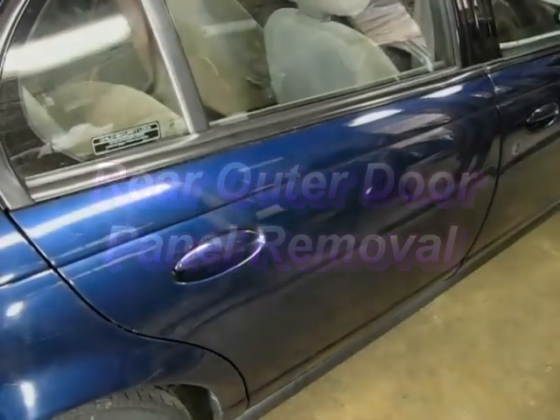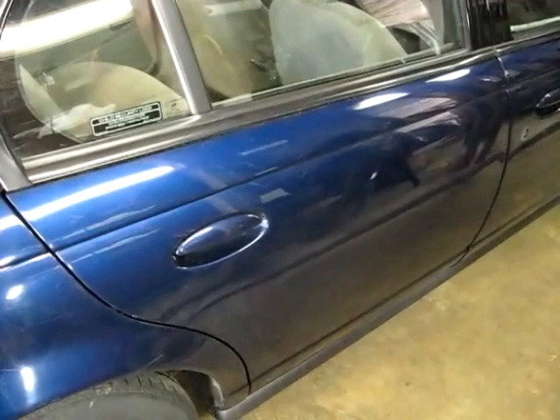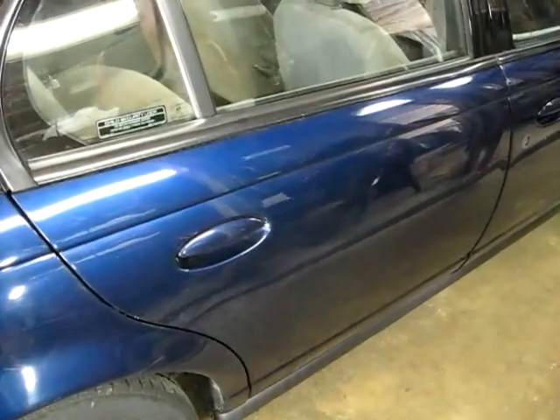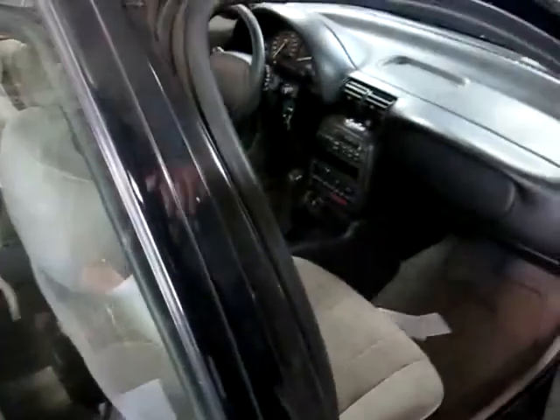This is a video by Richmond. Today we are working on a Saturn S-Series, and what we're doing will pertain to the 96 to 99 sedan or station wagon. We are removing the outer door panel. We're going to start by removing this panel right here — we're going to open the front door.